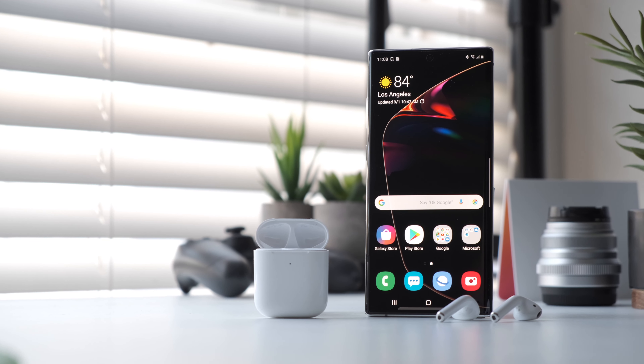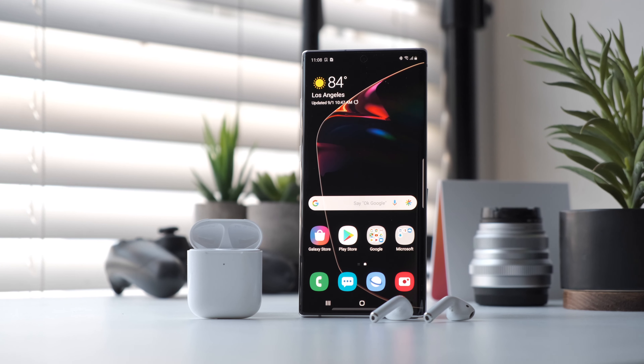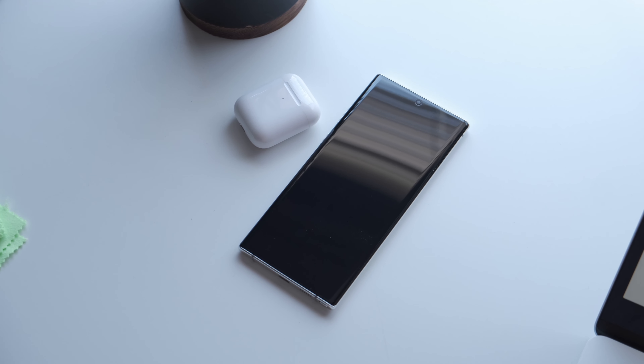So you just picked up Samsung's newest flagship, the Galaxy Note 10 Plus, and you're looking to pair your AirPods to it. We're here to walk you through how to pair them with your brand new phone, as well as what features you may miss out on for switching to Android.